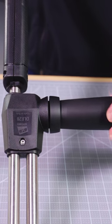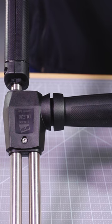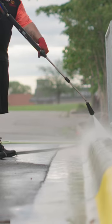The valve on this Lance is what sets it apart from the competition. This unique system offers a single turn handle to quickly change from high pressure to low pressure chemical injection, allowing less hand fatigue when cleaning for long periods of time.